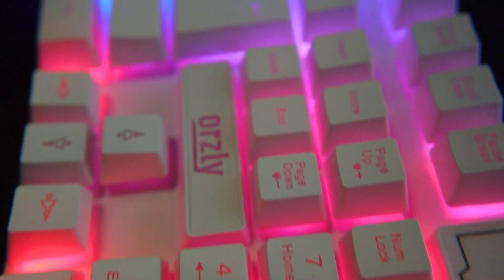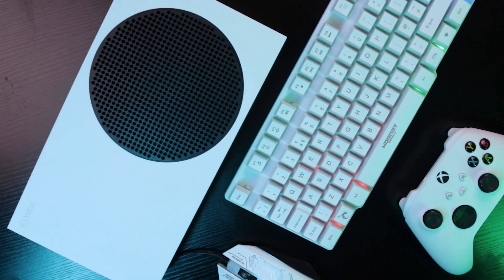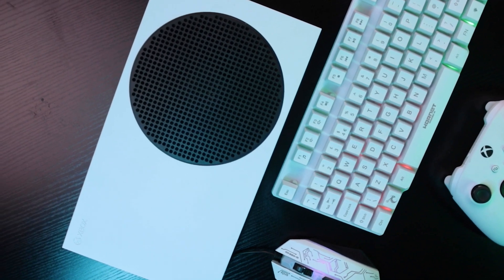So that's how you set up your mouse and keyboard on Xbox. If you have any questions, drop them in the comments section below. And if you found this video helpful, why not leave a like or share it with someone who needs it.